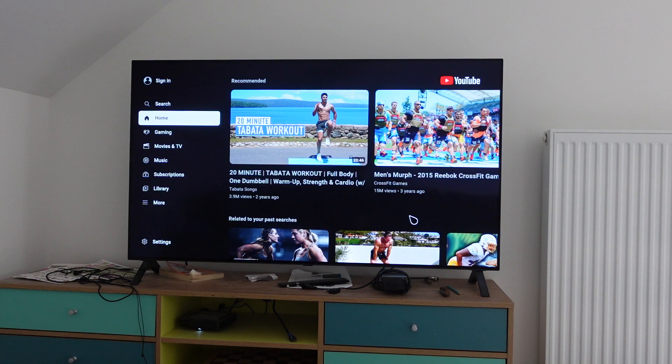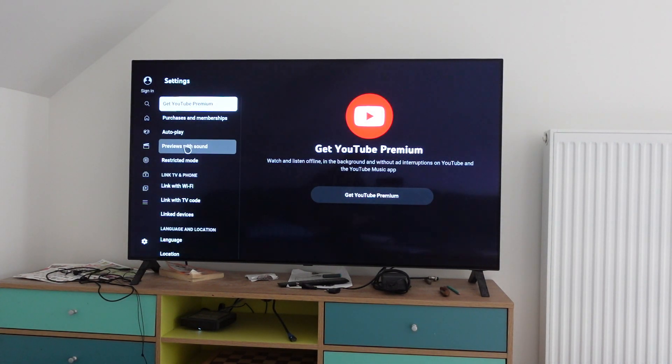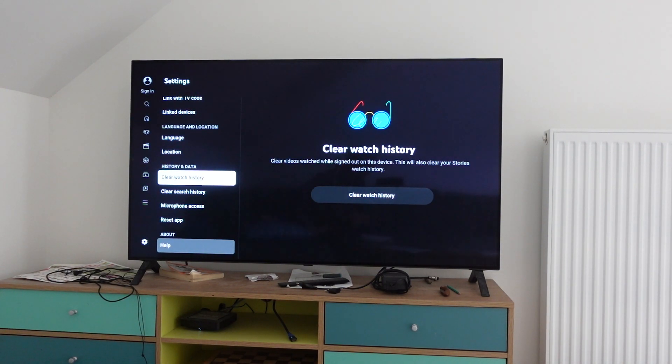So you're just going to go to YouTube, and then once you're in YouTube, you're going to come over here to the left, scroll down, and find the settings menu. We're going to click on the settings menu, and it's going to open up our settings menu. From our settings menu, we're just going to scroll down, and we'll get to the history and data section.